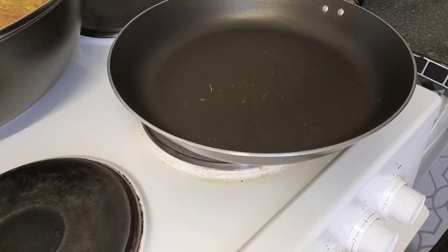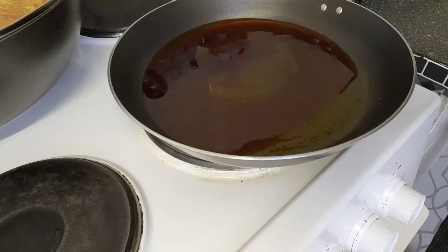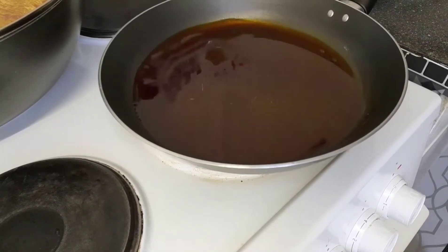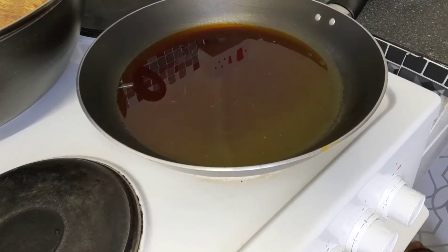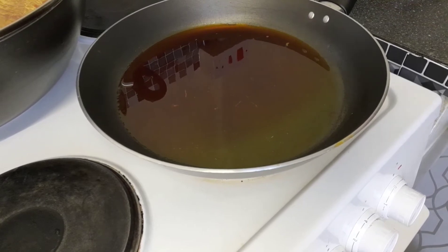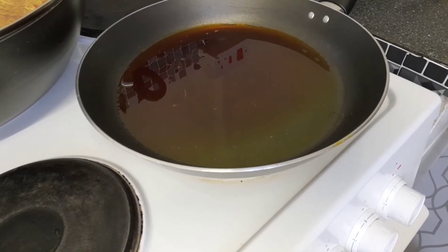Now it's time to fry the sauce for the yam. I'll be using this oil — a mix of palm oil and vegetable oil. Let the oil heat up a little. Whenever I make my porridge, I like having this extra small sauce on the side when eating it. You can choose not to make the sauce and just have the yam porridge on its own — that's fine too.